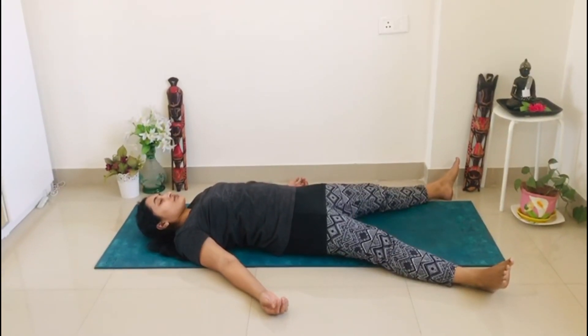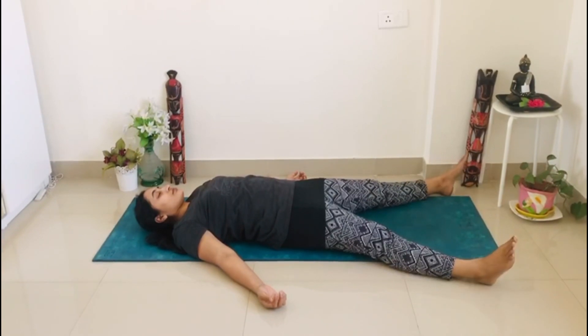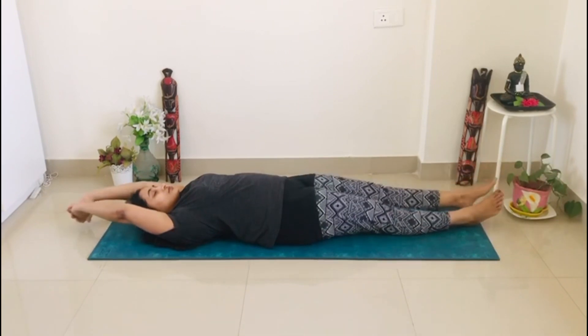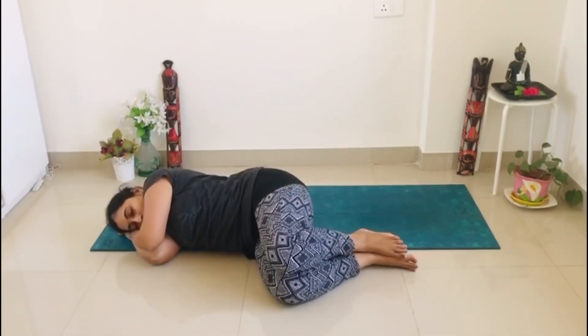Now take your awareness to your feet. Gently move your feet. Awareness to your feet, awareness to your hands. Stretch back your hands and turn to your right.